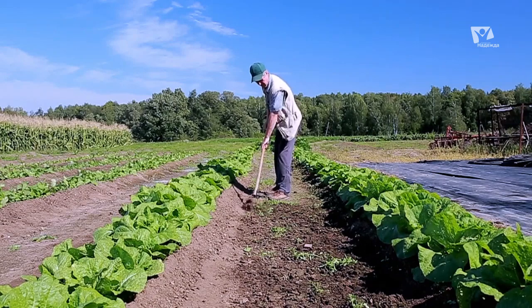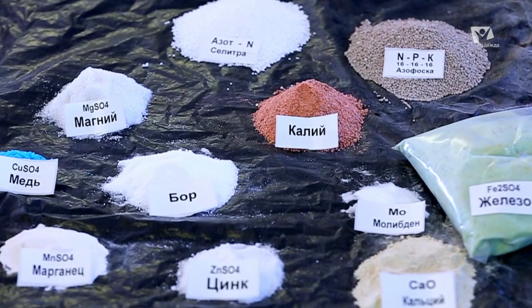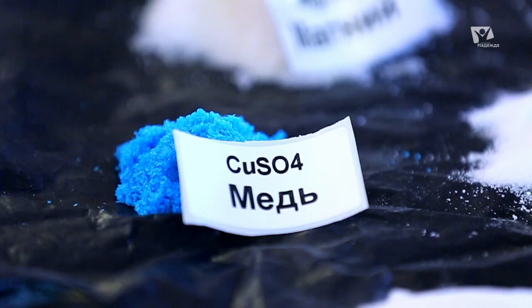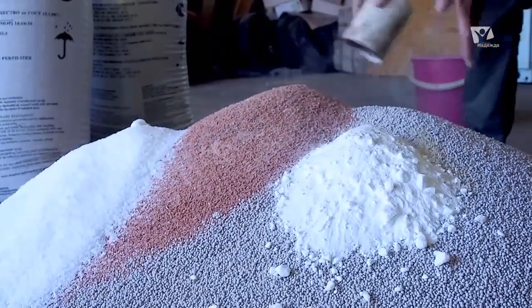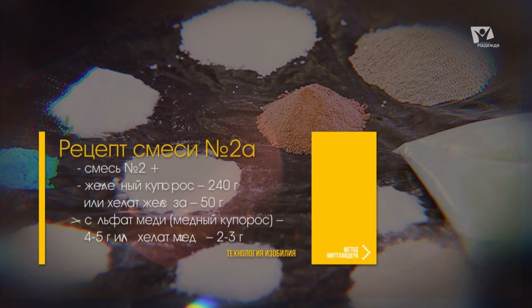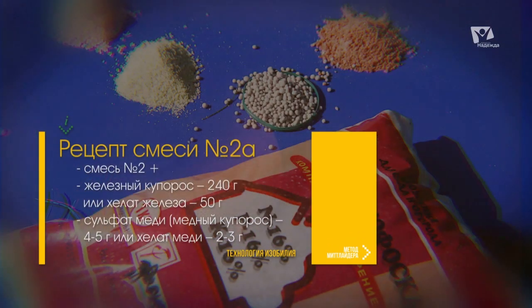Вы можете встретить рецепт смеси номер 2А. Её основное отличие состоит в том, что в её состав входят все 13 элементов питания — это полная смесь со всеми необходимыми микроэлементами. Зная рецепт смеси номер 2, добавим к ней следующие соединения: сульфат железа (железный купорос) — 240 грамм, или хелат железа — 50 грамм.